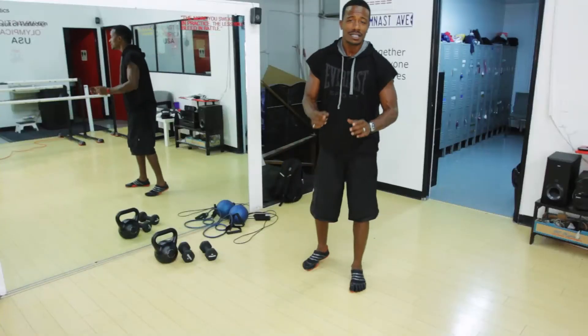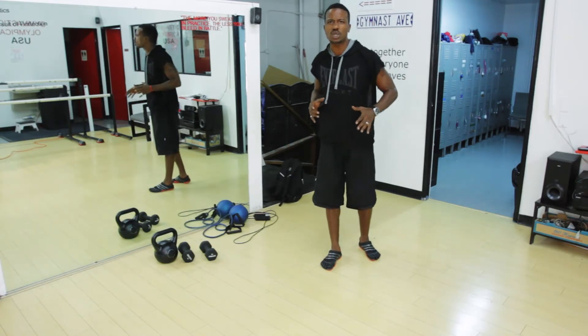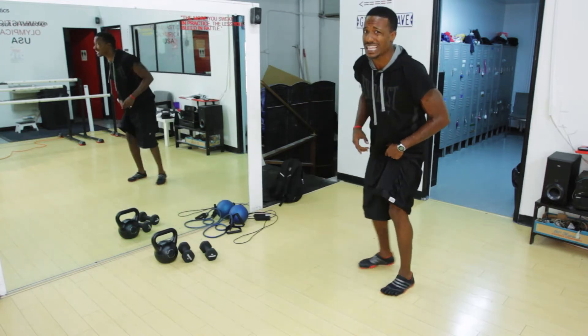Hey there, my name is Jay Jones, Celebrity Peak Performance Coach and Fitness Minister, and today I'm going to demonstrate the Military Dive Bomber Exercise. The Dive Bomber is one of my favorite moves because it incorporates the push-up and it also stretches the shoulders and back. So let me show you without further ado exactly what it looks like.